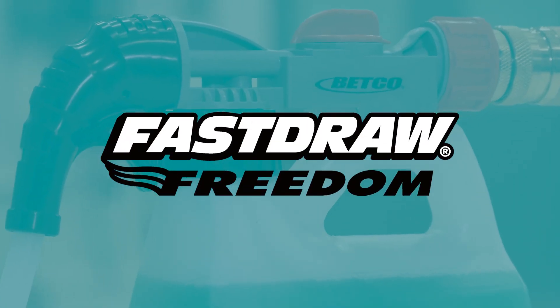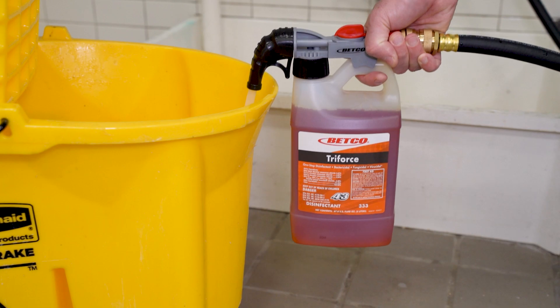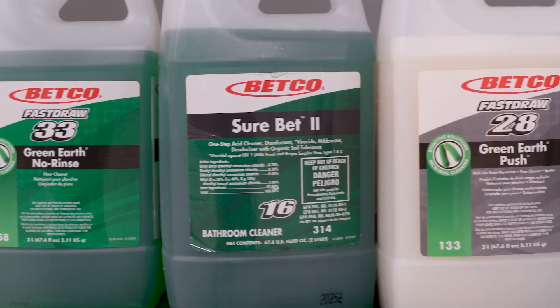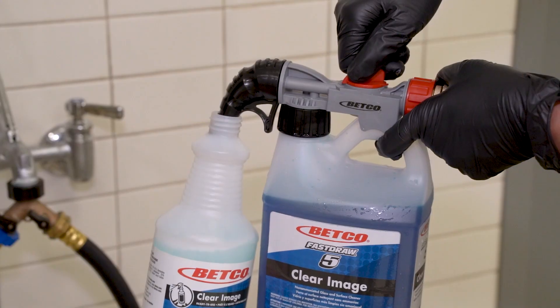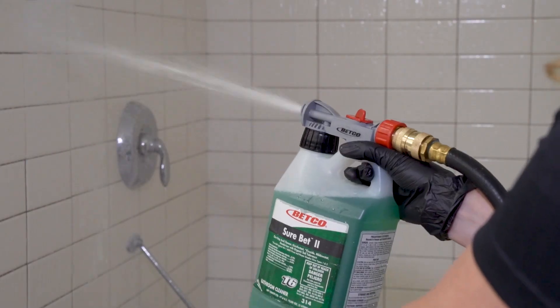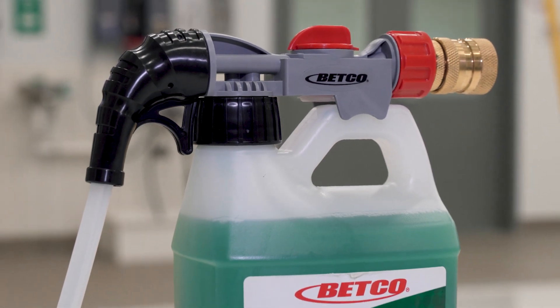Portable dilution control has never been easier than with Fast Draw Freedom, a simple and versatile chemical dispensing system that goes wherever cleaning is needed. Save time and money by accurately diluting over 40 cleaning solutions to fill bottles, buckets, and automatic scrubbers, or apply foam spray from a small convenient package.